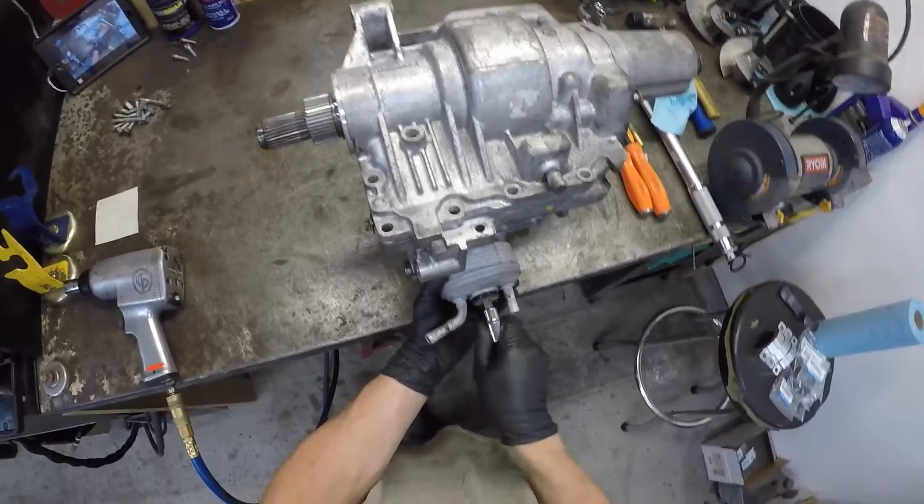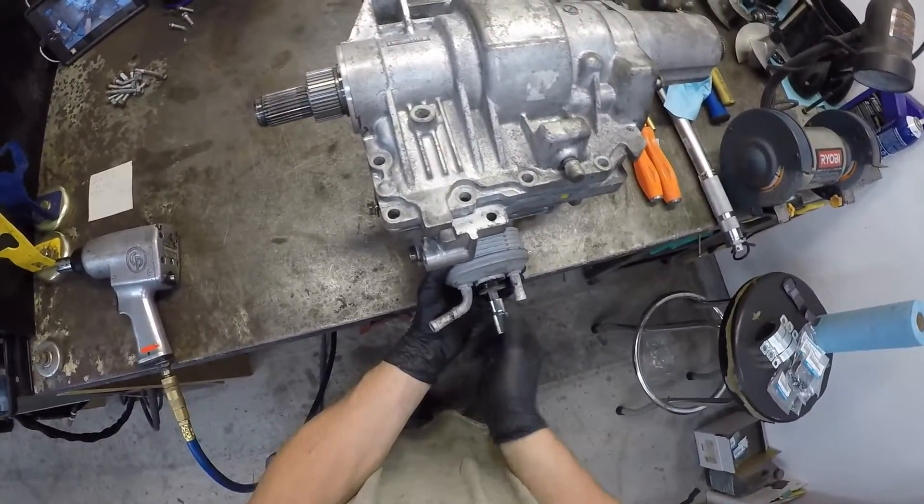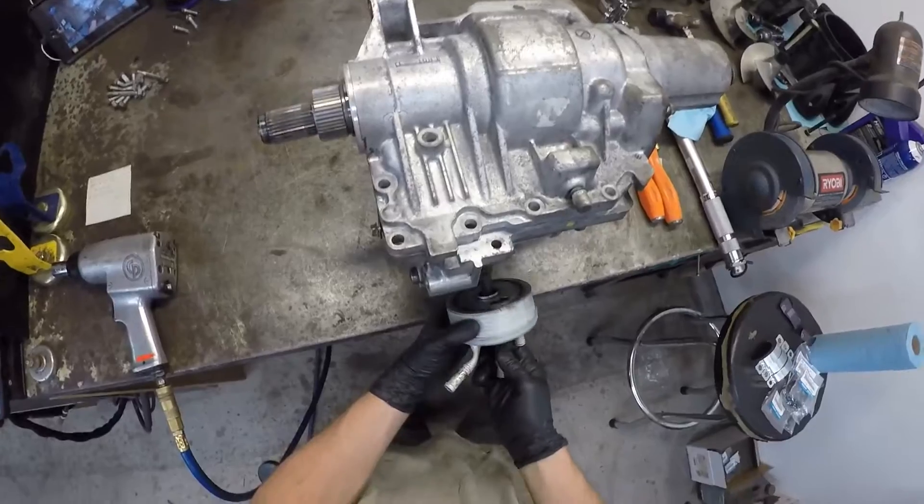First things first, 10 mil — remove your oil cooler. There's gonna be some oil come out of it, so have a rag underneath it or a bucket of some sort.